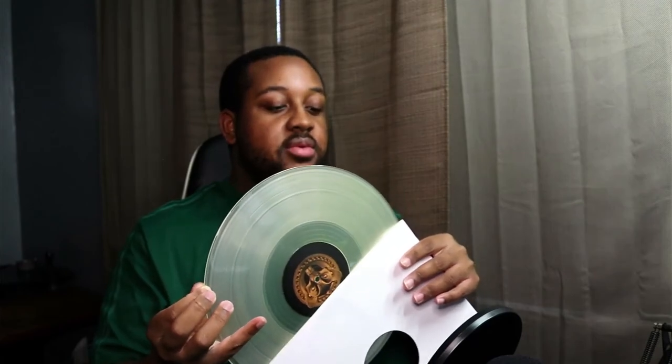It didn't come with an insert, no codes or anything like that for a free download. Just the two discs and the actual cover, so that's about it. This is like a clear, milky clear, almost — it's kind of like my Gaga vinyl that I got for Chromatica. And it's crazy because I literally have one on the Ivy Park shirt, and this was not planned. This is great. This is amazing.